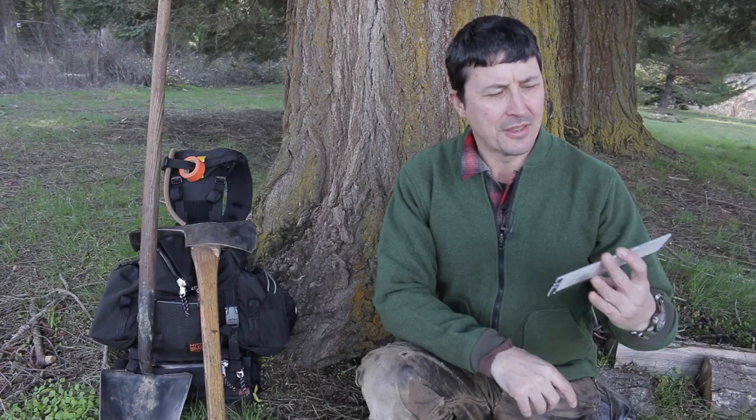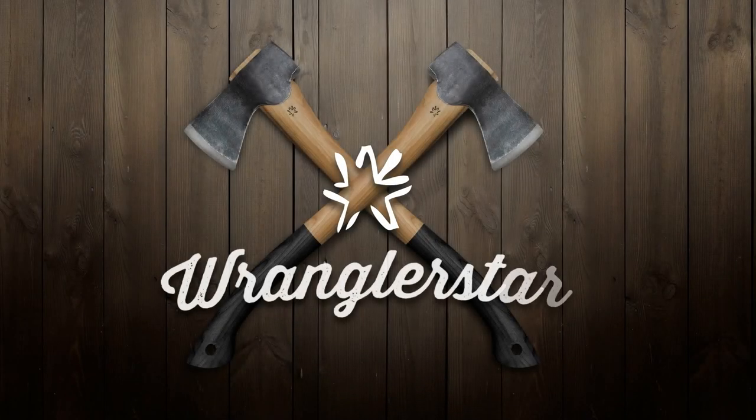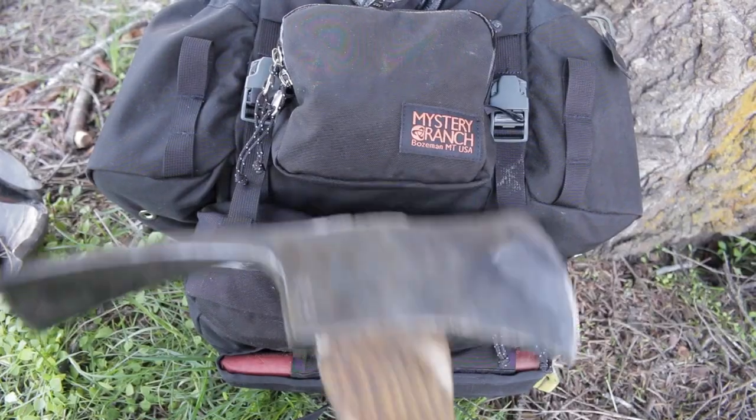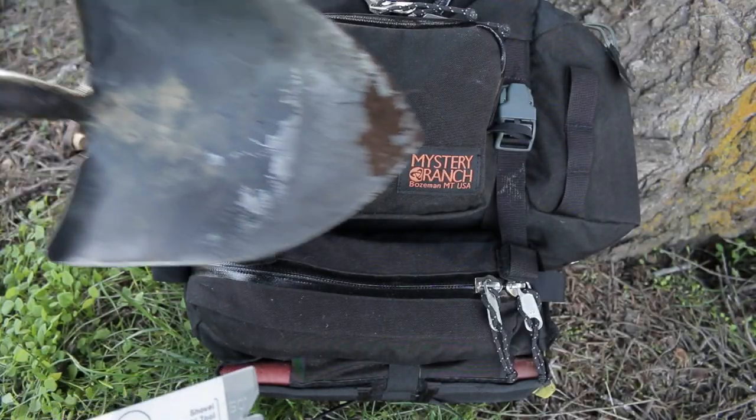Today I'm going to share a tool with you that is going to take all the guesswork out of sharpening your axe or large hatchet — the FSS Hand Tool Sharpening Gauge. For your shovels as well.